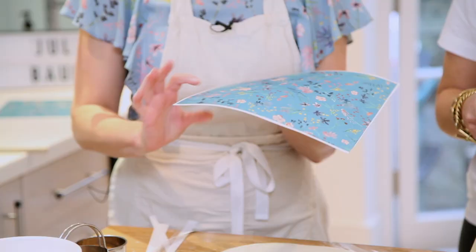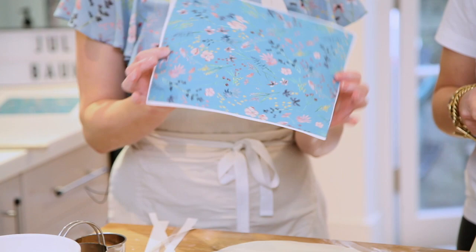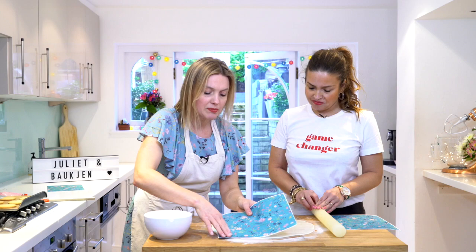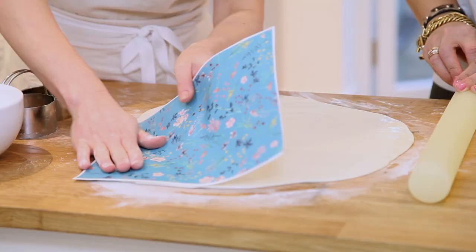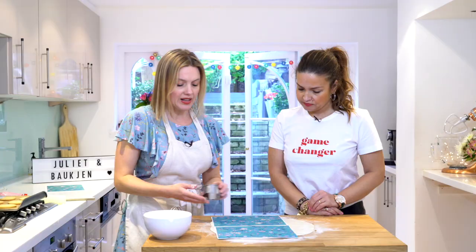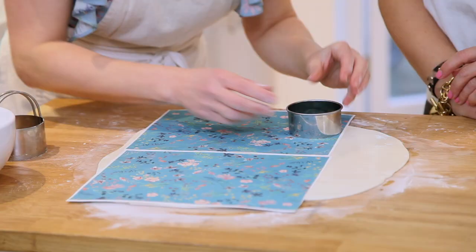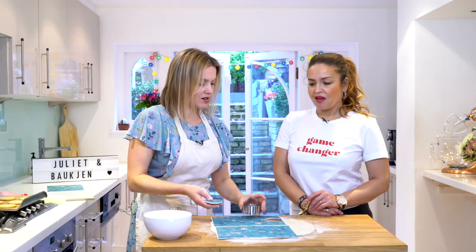Take the edible sheets and we can do one each. Just be careful not to get any water on the top surface. Take the backing off like that, then lay it over making sure you're not trapping any air bubbles. Now use the smaller cutter to cut it out - the paper can be quite stiff so give it a bit of a twist, and there it is - mind blown!